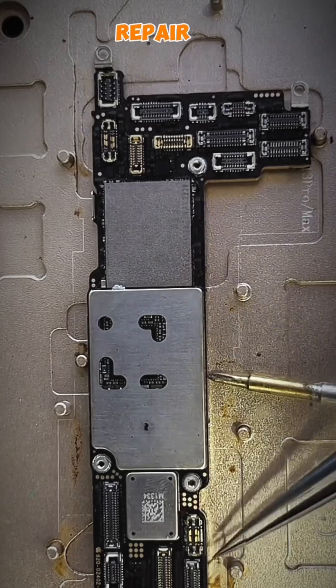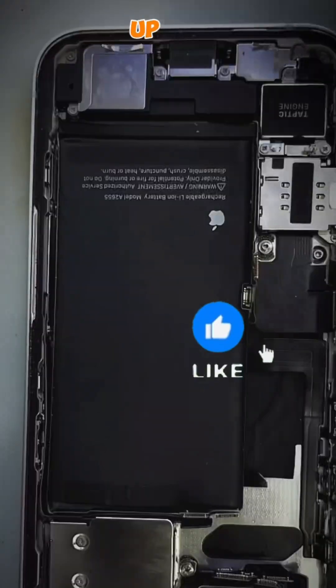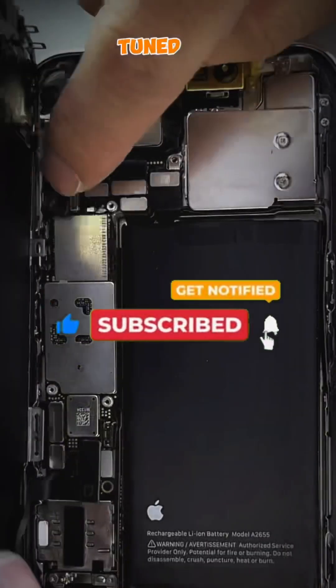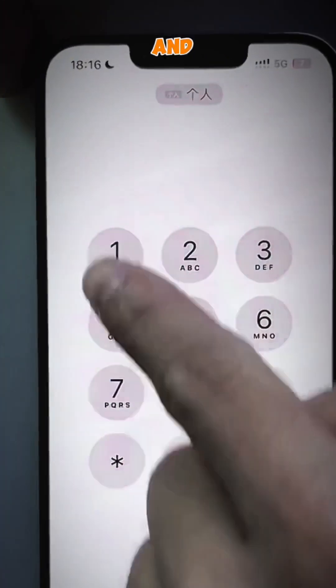Thanks for joining us on this tech repair adventure. If you enjoyed this video, please give it a thumbs up. And don't forget to follow and subscribe for more tech-related content. Stay tuned for our next video, where we'll be exploring the latest tech gadgets and trends. Until then, happy teching!